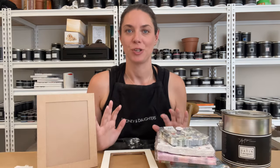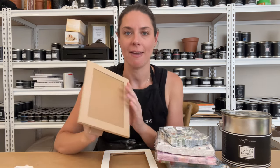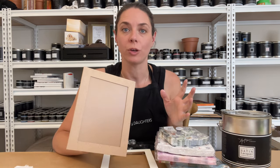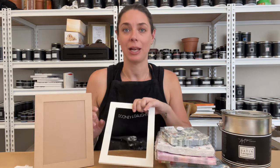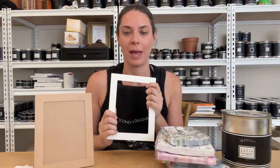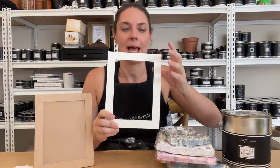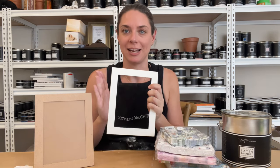What you need to decoupage your own frame is a frame — we have these MDF ones ready to be painted, or you could get a secondhand frame. What you want to do first, like with all decoupage, is paint the base white. We use our chalk paint and do two coats so we get a lovely white base — same with your secondhand frames, start with a nice white base.